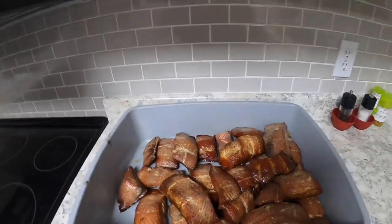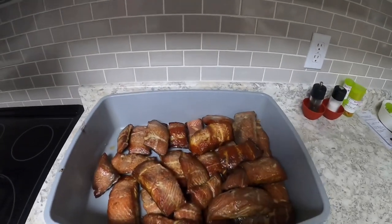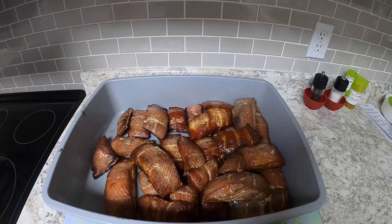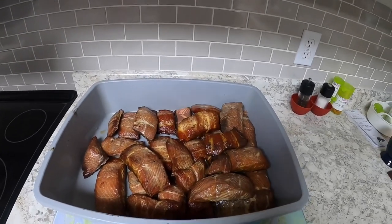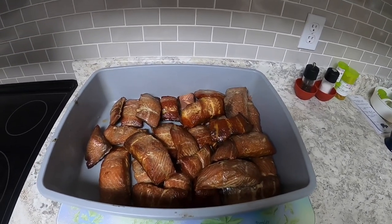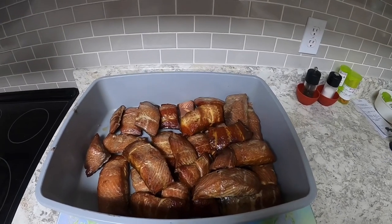So this is the finished product. I left it outside last night in the smoker and the only thing left is to vacuum pack it in the freezer and enjoy eating it. I tried some pieces last night when I shut it down and it was awesome. It's a simple, easy way to smoke fish. Hope you enjoyed the video.